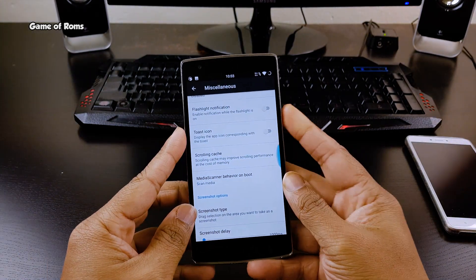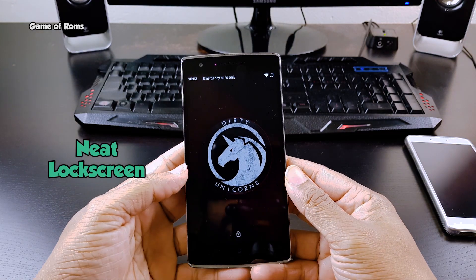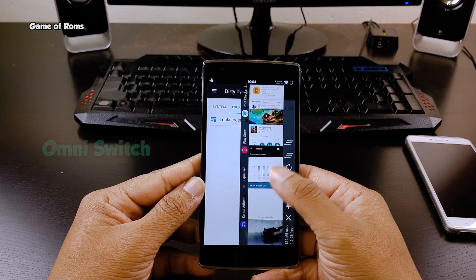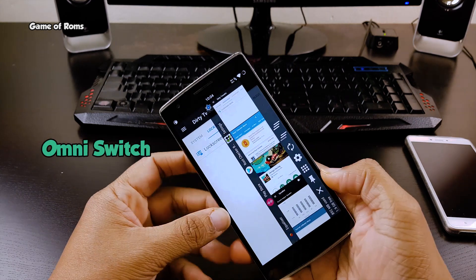Also, there is lock screen customization. As you can see there is no clock and no date — my lock screen just looks simple and clean. And my favorite feature is Omni Switch. This is a much cleaner recent menu with lots of functionality.